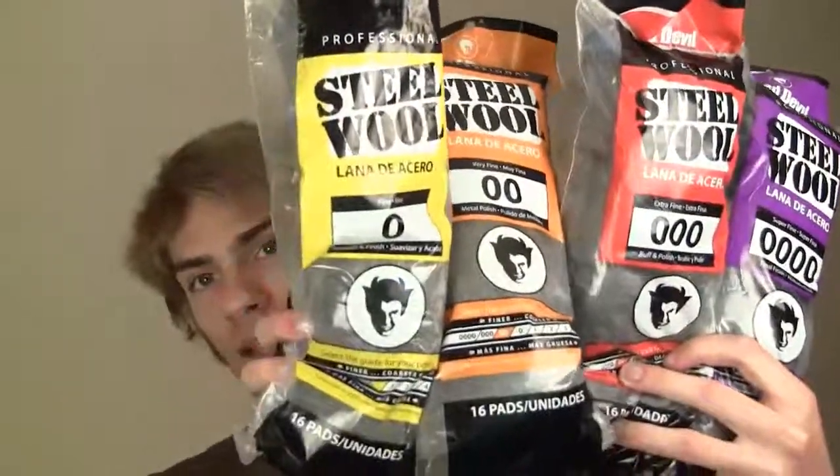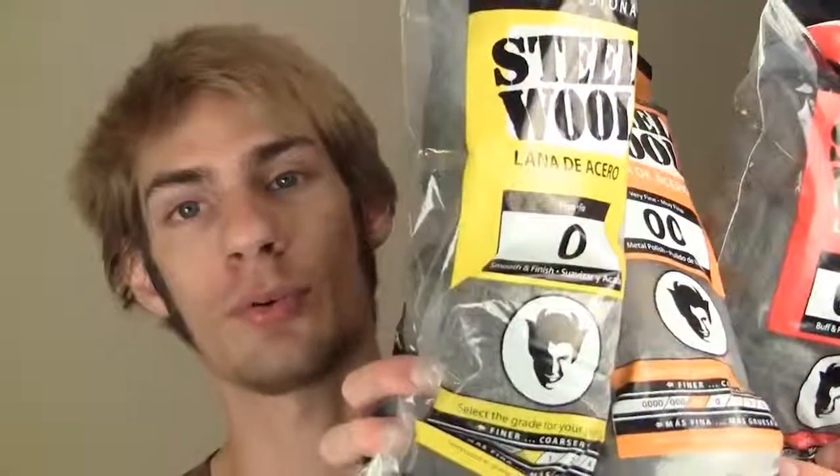There are different types of steel wool as well. Over on the yellow side you've got just zero — the sparks are pretty big when they come off of it. You've also got quadruple zero. Don't get grade one, two, three, or four. There's not much of a difference between the zero and the quadruple zero.